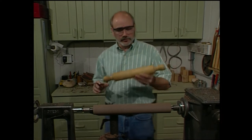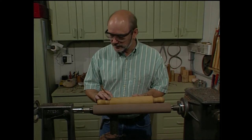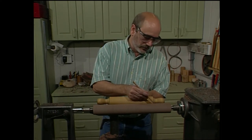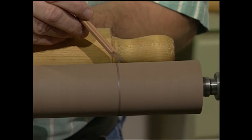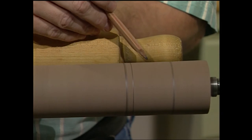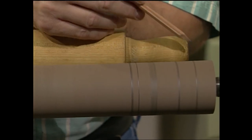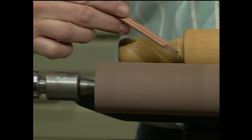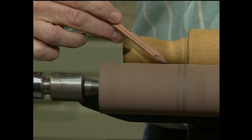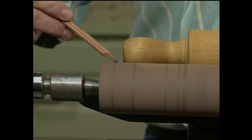Now we're going to lay out the shape of the rolling pin. This is about a 15-inch rolling pin and the blank I've got is about 16 inches. There's the end of the barrel right there, there's about a quarter-inch wide shoulder right here, here's the high spot on the handle, there's the low spot centered about there, and there's that end. Now moving over to the other side — marking the end of the barrel, there's my shoulder, there's the low spot, there's the high spot, and there's the end of the handle.